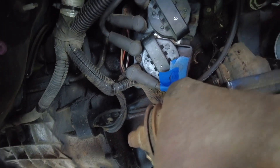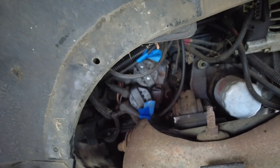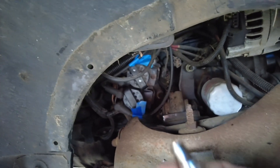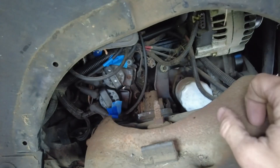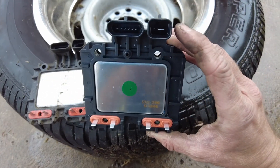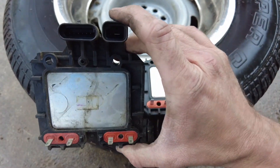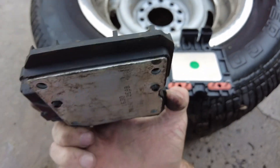Once we get all that out of there, I'm going to pull the old ignition control module out. I'm not going to record this because it's just too tight in there to get a camera, plus it's raining. The socket size is 7/32. Let's get a quick look at new versus old - here's the new one, it's got the green dot on it, and here's the old one. To be honest, it really doesn't look that bad, just kind of grimy under there.